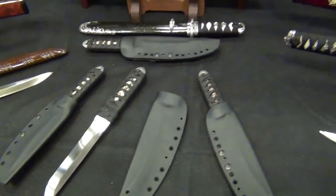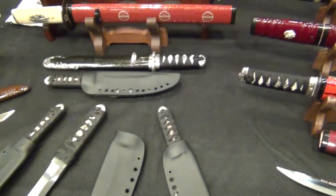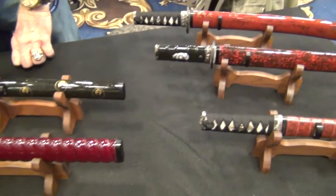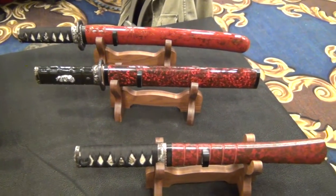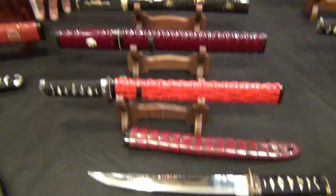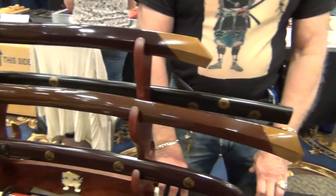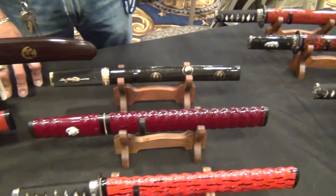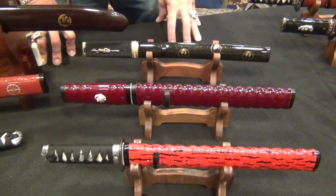What are some of the price points of your blades? The tactical pieces, like these, which are for everyday self-defense and carry, start at about $495. From that point, when you get up into the collector-grade pieces, you're looking at $2,000 up to $6,000 to $10,000 on a full-size katana. And the tanto range runs on average $2,000 to $4,000.